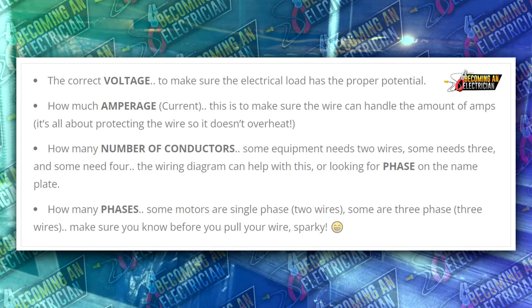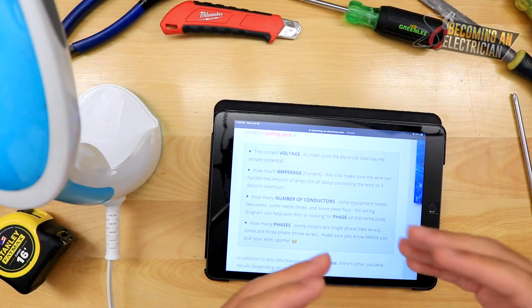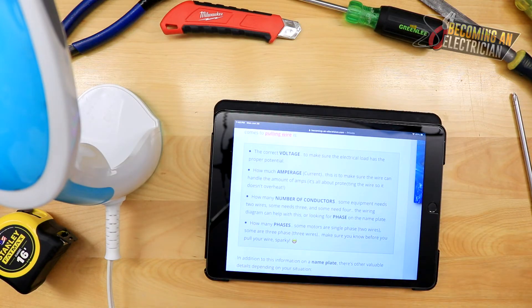What the nameplate mainly tells us is the correct voltage. When working in a commercial setting, you need to know: is it 120, 208, 240, 480, 347, or 600 volts? For example, if you look at your prints and the prints say this equipment requires 240 volts, but the equipment arrives saying it requires 600 volts, either they sent you the wrong piece of equipment or the engineer made an error. The wire size may not be accurate, so everything goes on hold — make phone calls and document everything through email so it's backed up and nothing is on you.